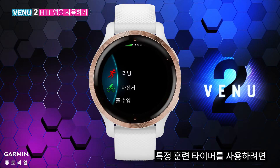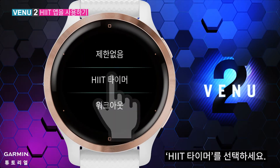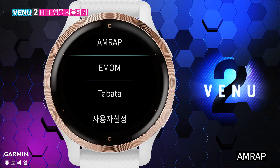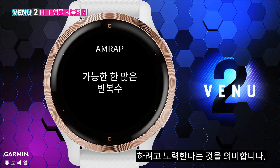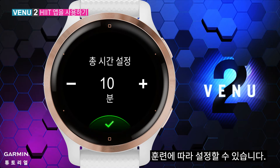If you want to use some specific training timers, select HIIT Timers. Your watch will show four timing options, including AMRAP — it means you will try to do the sets as many times as possible in a certain time. You can set up your own total training time based on your need.